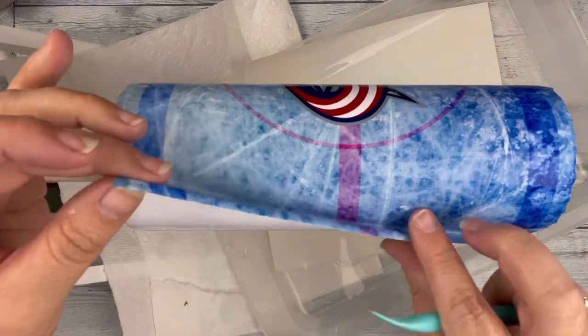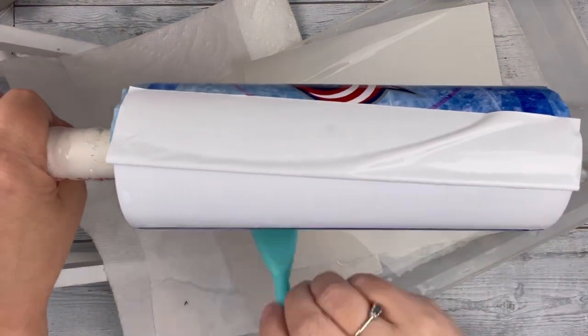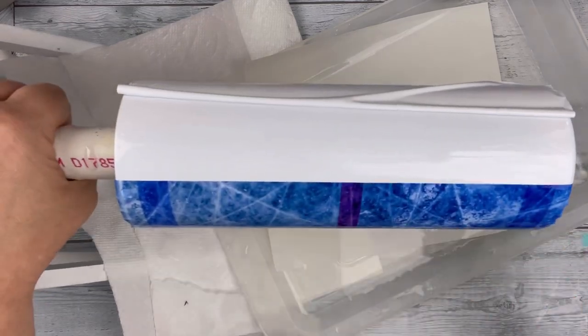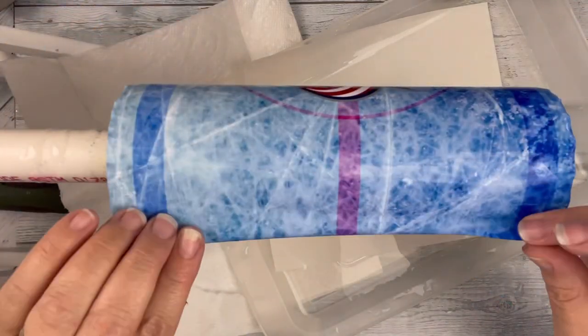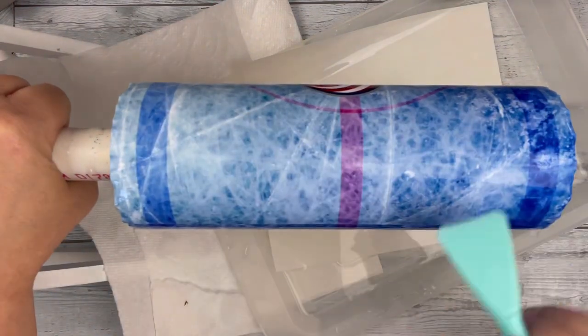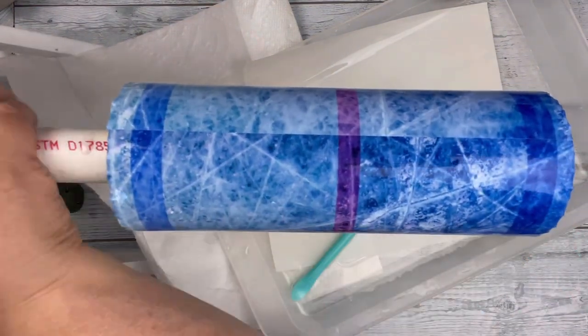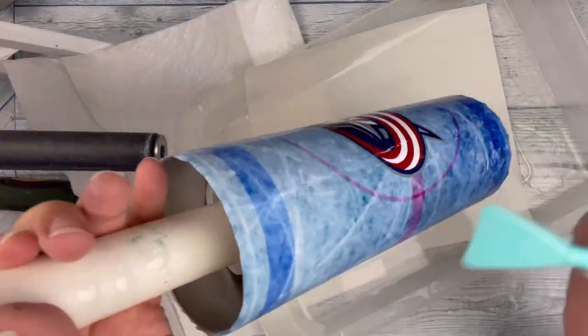I was able just to kind of piece that right back together. And because of this particular design, you really can't tell, so that was no big deal. Here in a little bit, you'll actually be able to tell the difference between printing on inkjet with a water slide and the sublimation. The colors are a little bit different.